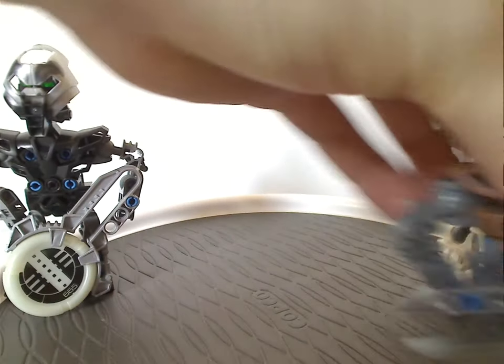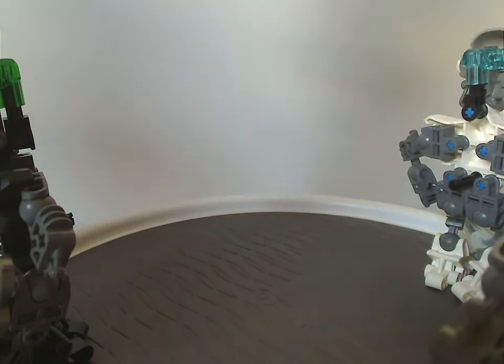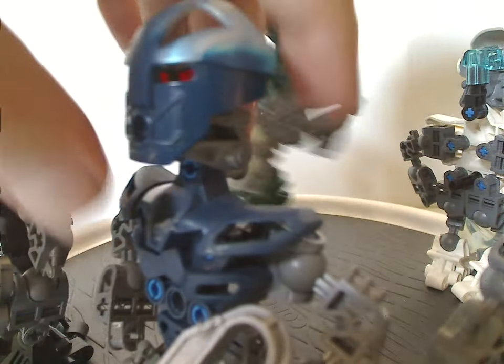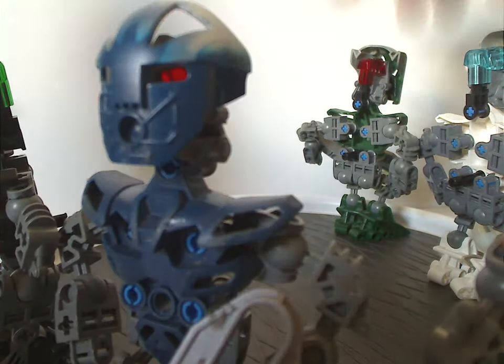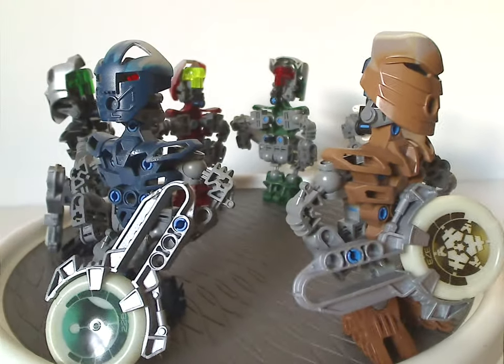Now let me get them all together, and onto the final verdict.